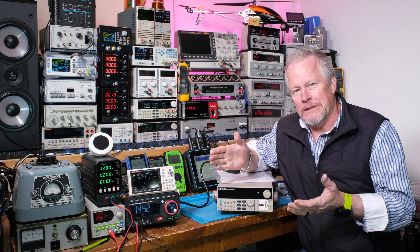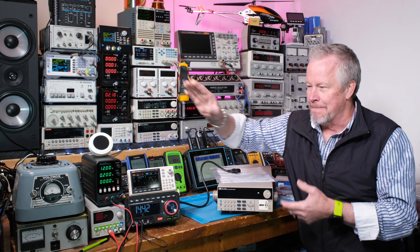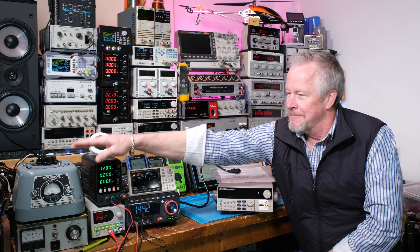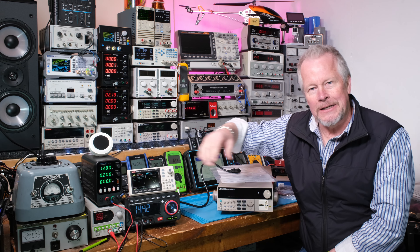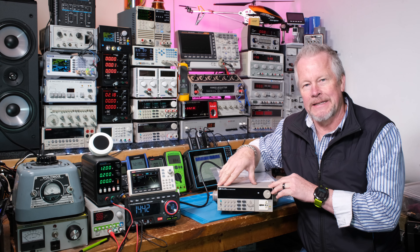Now these are expensive. AC Power Sources, you don't find them in all labs. They are a little bit more expensive. This guy is around $1,600, a little more than that I think. We'll look to see if it's on sale. A Variac, a nice one like this, they're not cheap either, but less expensive than this.